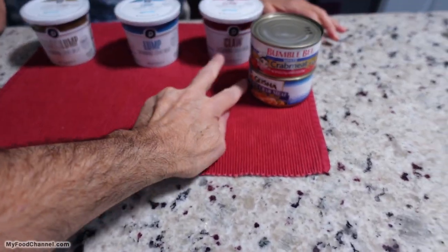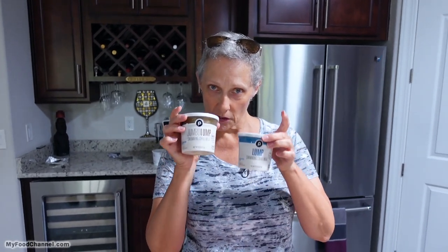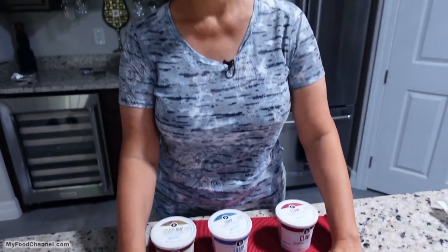What I'm going to make for crab cakes will be one or two of these cans and then some of the claw. We bought the jumbo lump for Mother's Day. You can make crab cakes with all canned, which is much more economical, and they will be delicious. Think about what you're going to use the crab meat for and the textures you want in your dish, because you're going to be paying for those differences.